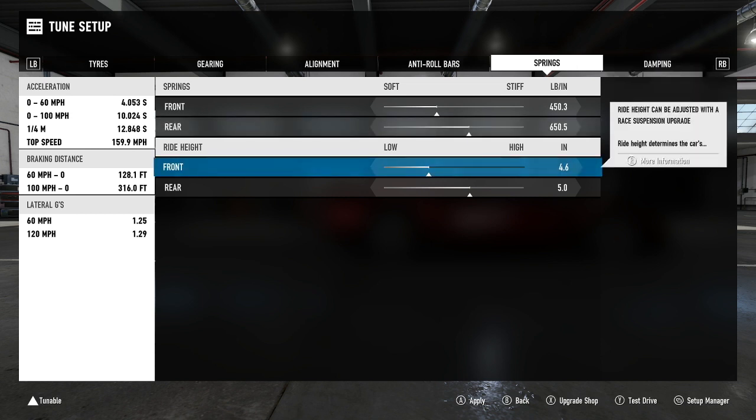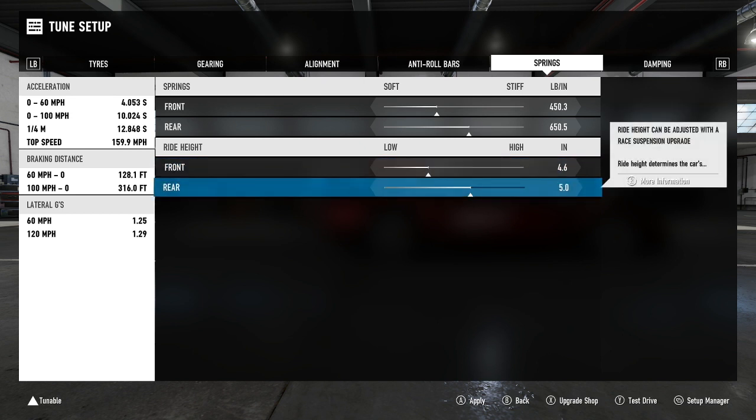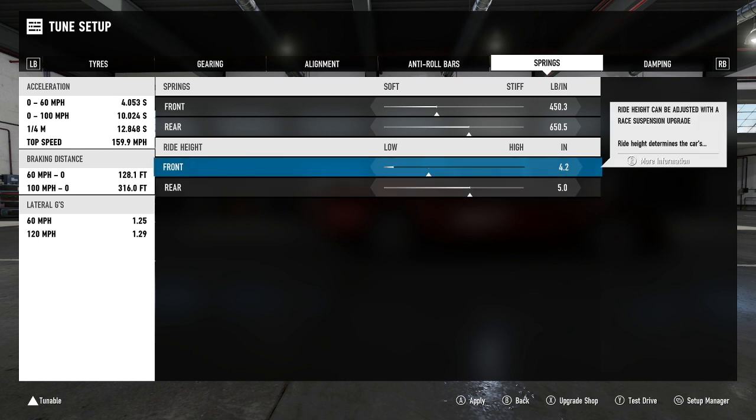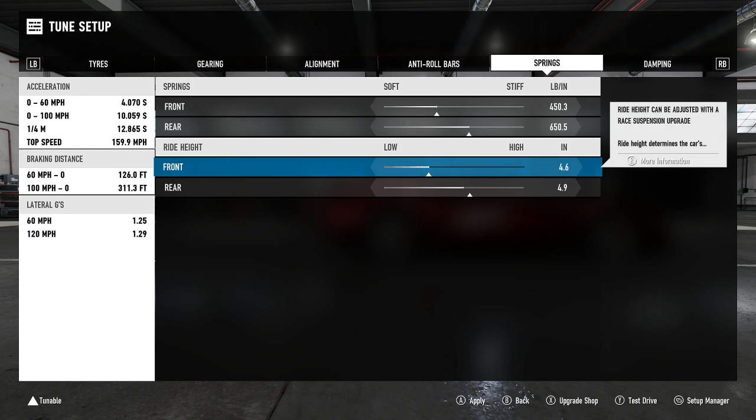For ride height, you don't always need to adjust this, but it helps on cars where the front end lifts too much on corner exit — causing understeer as you plow out of turns without much rotation. We've gone with 4.6 front and 5.0 rear. You can run the ride height all the way down on this car, but around Prague the curbs stick up quite a bit and both NSXs tend to scrape the floor, so I raised it slightly to help glide over the curbs.